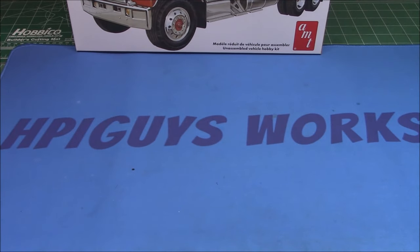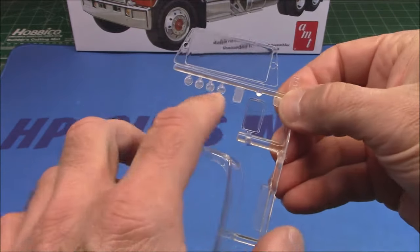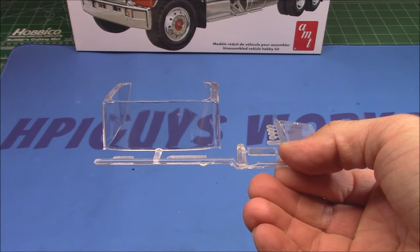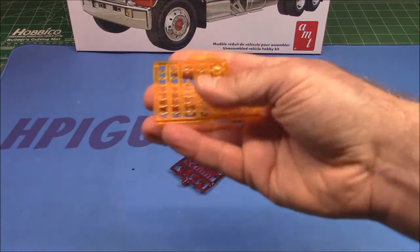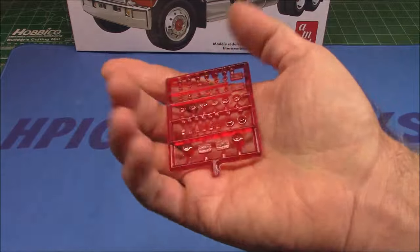First up is what I call the multimedia — this is all of our clear parts. We've got our windshield and door glass all in one piece; of course you could cut that if you wish. We've got headlights, back glass, and the passenger side glass there, nice and clear.